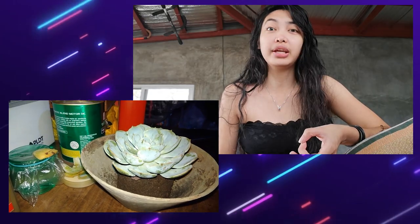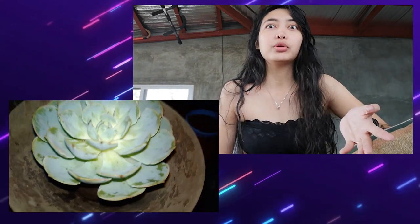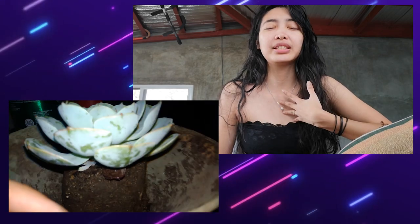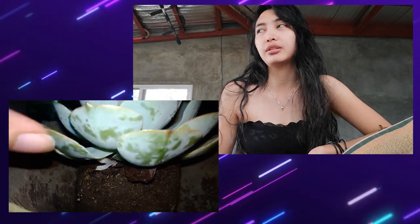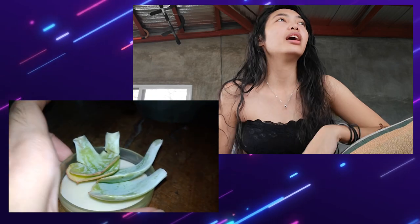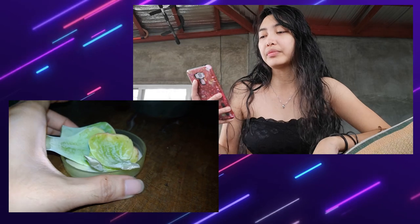I got my first succulent as a souvenir from a client at one of my events. It's the rose cabbage — my very first succulent. I'm not really into plants, but I posted it on my IG story and one of my friends said I should propagate it. The rest is history, because YouTube wouldn't stop recommending succulent videos — from basic how-tos to arrangements, which I really love because they're beautiful.